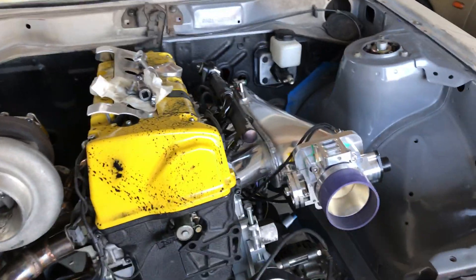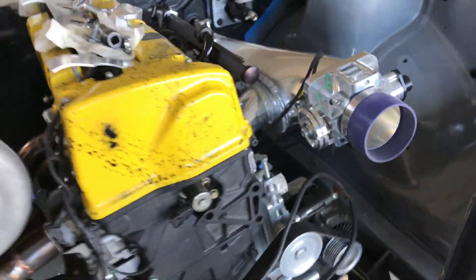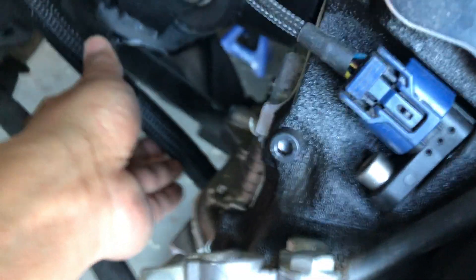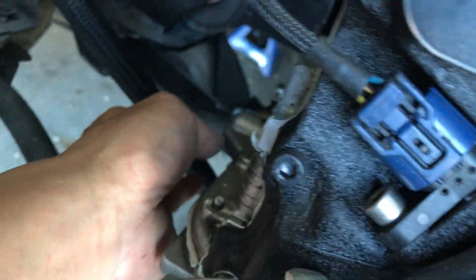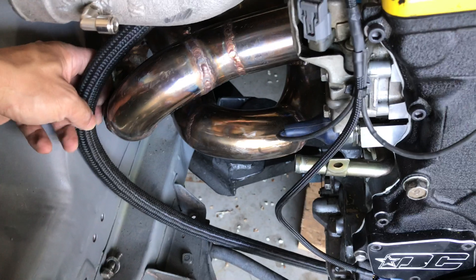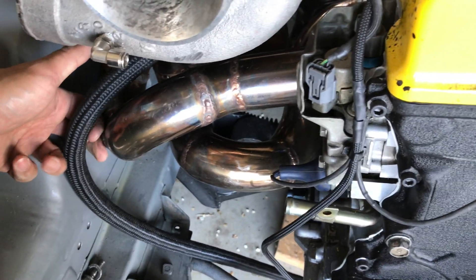Okay, so the turbo's back on again. Now I can figure out how to run the drain — from the turbo it comes around the manifold and ends up right down there. I got to cut this to get the right length, which is why I left it long so I could see where to cut. I also want to wrap this section here because it's so close to the manifold that I don't want it to melt.